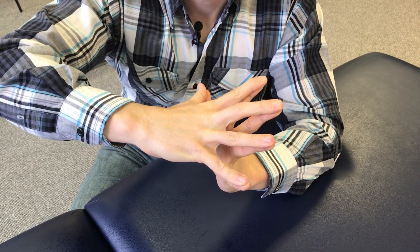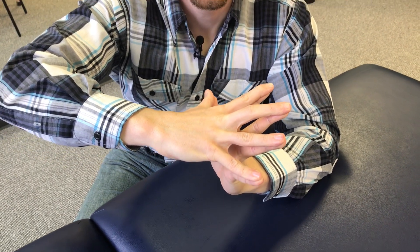But what about hand aerobics? Because if you're just repetitively doing the same movement all the time with any body part, you're gonna want to warm up the other muscles around there too. So in order to do that, we're gonna do a few phases.